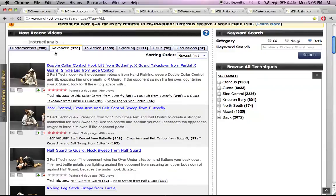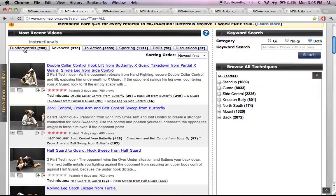The Fundamentals tab and the Advanced tab are the instructionals taught by Marcel Garcia. These are his classes taught to his students covering the different topics, and all the topics are listed here. Fundamentals are your fundamentals, Advanced are your advanced techniques.